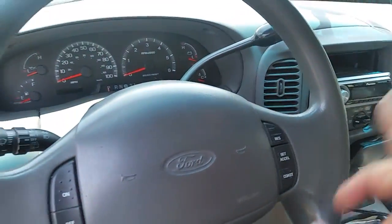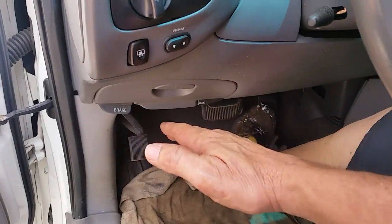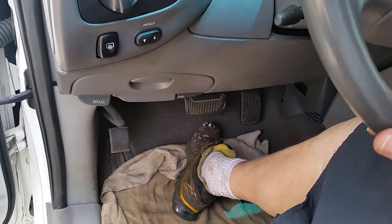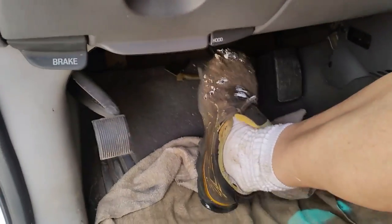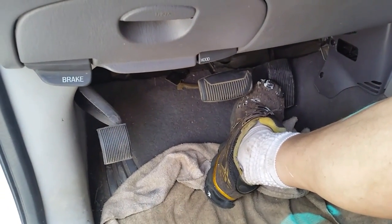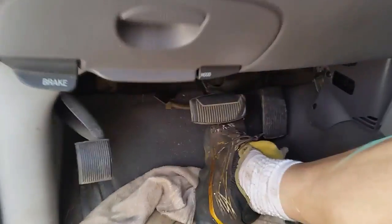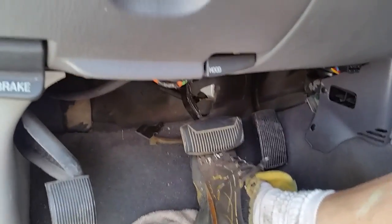Then I started the vehicle up and pumped it again — when running, the pedal really went to the floor because you've got your brake booster working. Don't be alarmed, just pump for three or four minutes, then shut it off and keep pumping. After about five minutes I got the pedal up to about halfway. I restarted a few times and eventually, while it was running, I got the pedal to come all the way up.